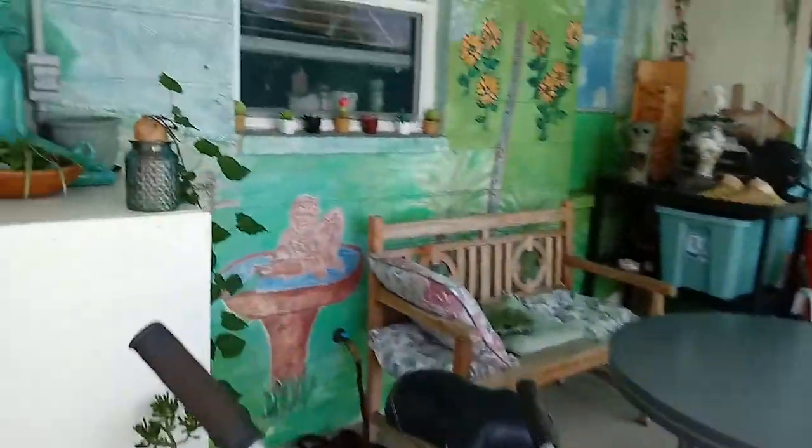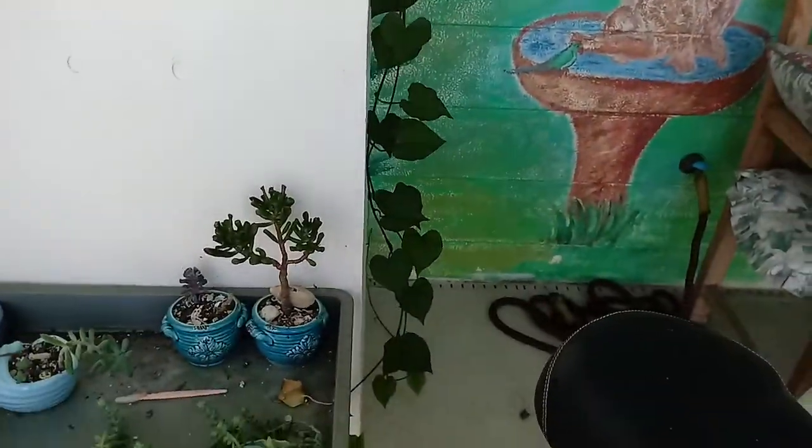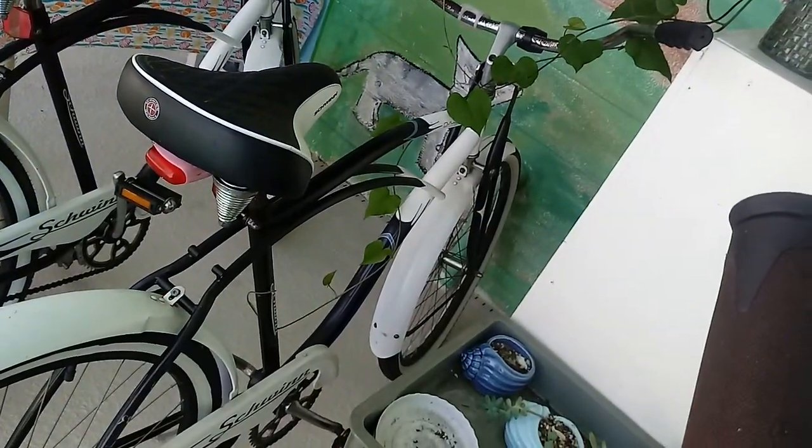Look at my sweet potatoes. I put it in the jar. They have grown all the way down to the floor and back up. And so is that one. It's wrapped all the way around the back. Got to detangle that.